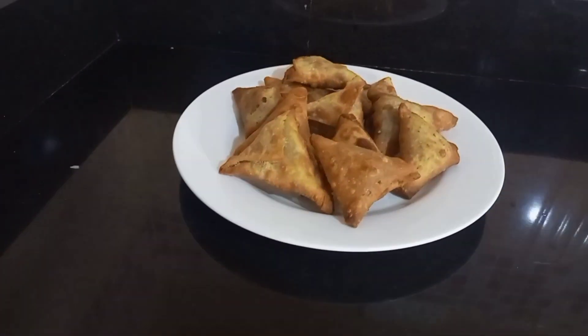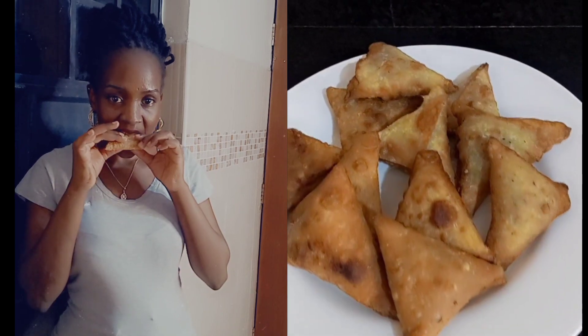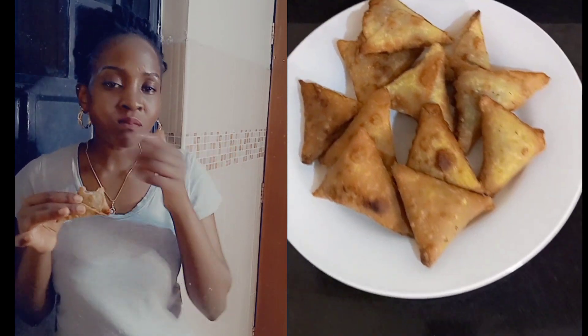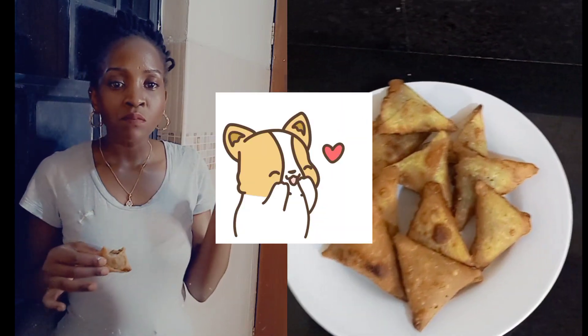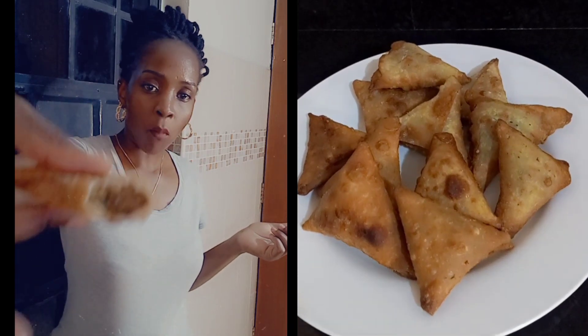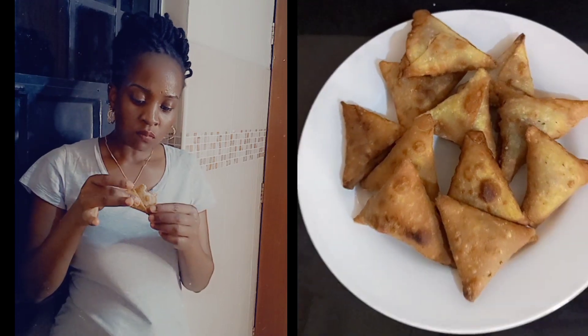Moment of truth, ladies and gentlemen — put your hands together for your one and only saucy samosas! Yay, we did it! For the first time, I've never tried this kind of recipe and I am so proud of myself. It turned out really nice and it's so yummy. Thank you guys for watching — I hope to see you in my next video. Bye!